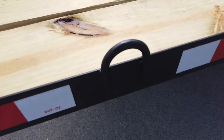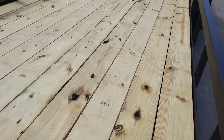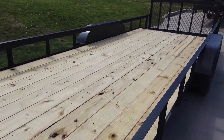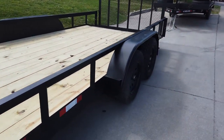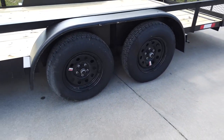Your ID ring is built in. It has a pressure-treated wood floor and two greasable 3,500 pound axles.